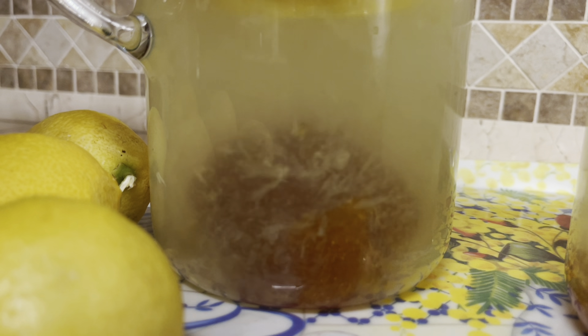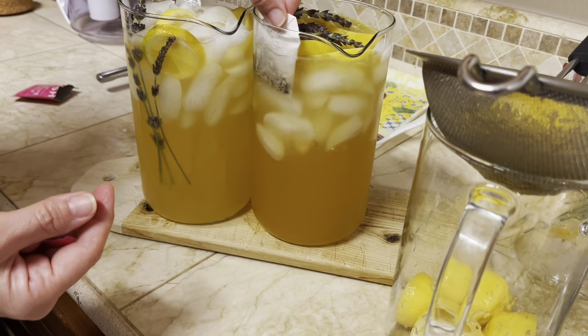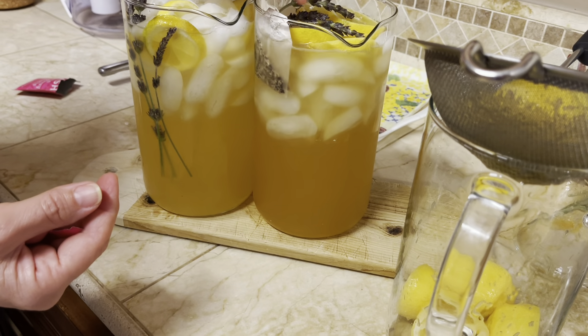Our kids consume way too many sweet drinks and sodas — this is a healthy alternative. A drink like this will provide a lot more than refreshment alone because it's loaded with minerals, vitamins, and antioxidants.